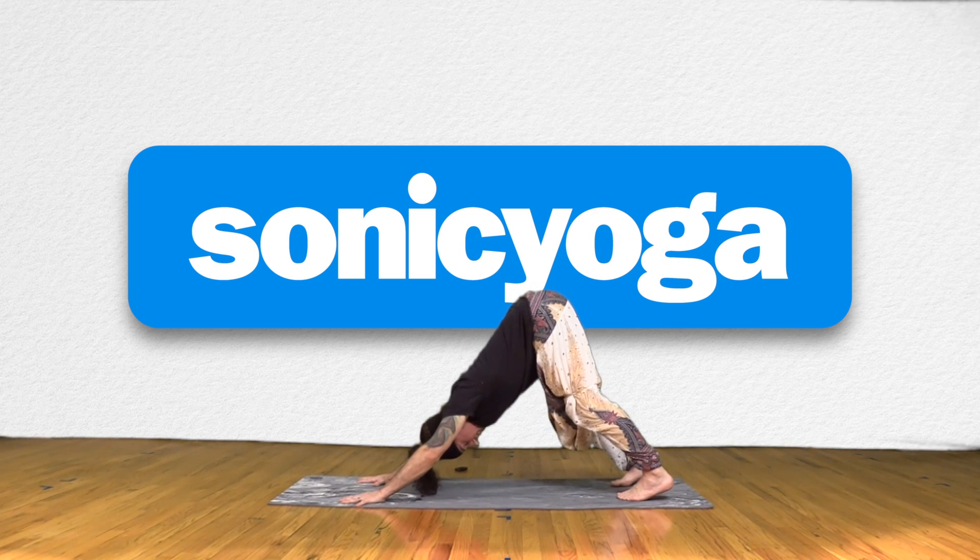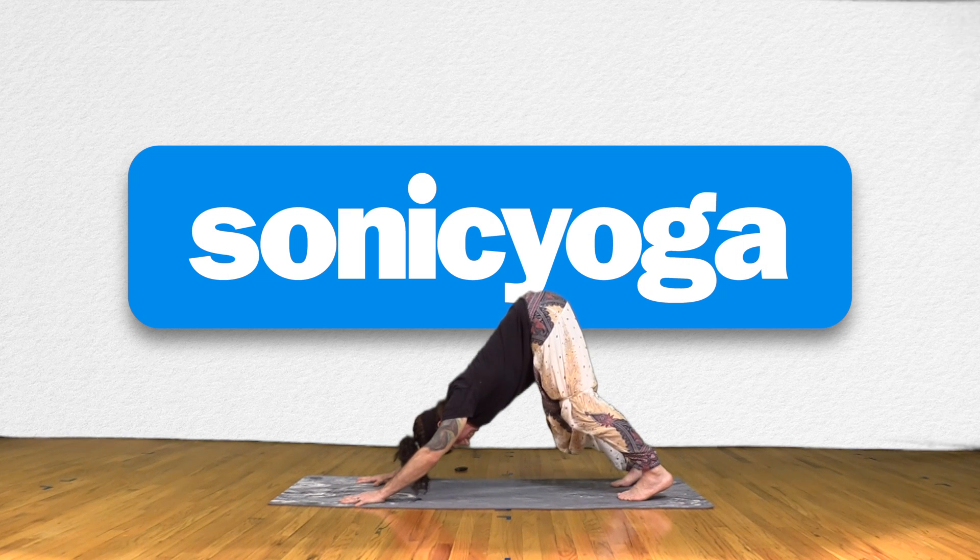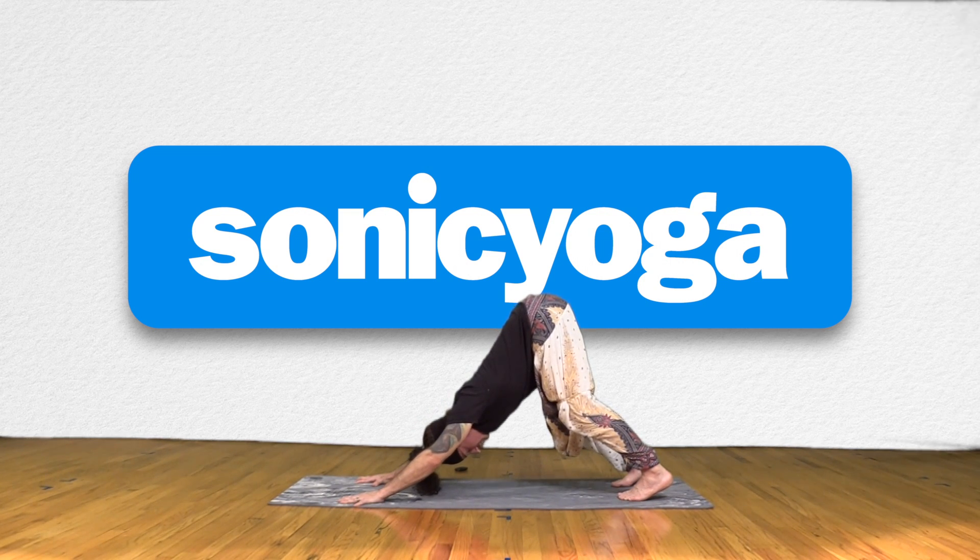Just a couple breaths here to put some pressure and heat on the joints. You can keep a little bend in the knees as you root your heels down to the ground. Bring your heart a little closer towards the feet, your tailbone a little closer towards the back of the mat, creating a nice long line of energy from the tailbone to the hands, allowing your heart to melt down between the shoulders.